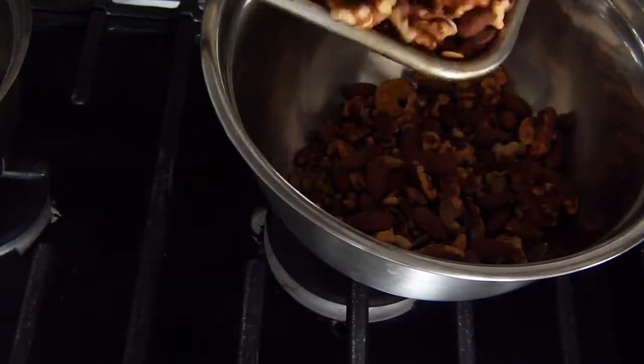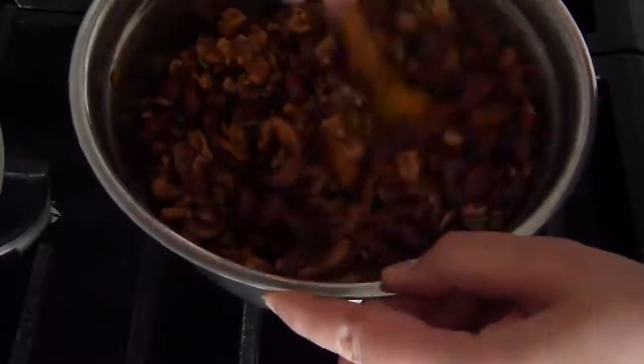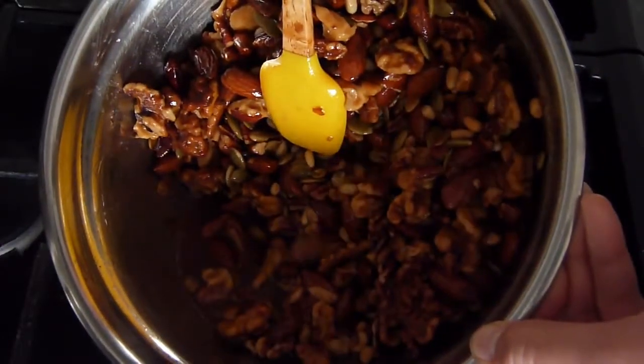Once your nuts have finished roasting, combine them with your coating. You can do this directly in the pot or in a separate mixing bowl. If you happen to have any excess liquid at the bottom after you have completely coated your nuts, drain off the excess.